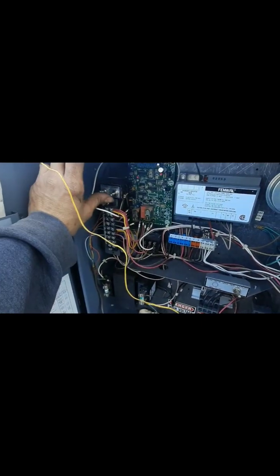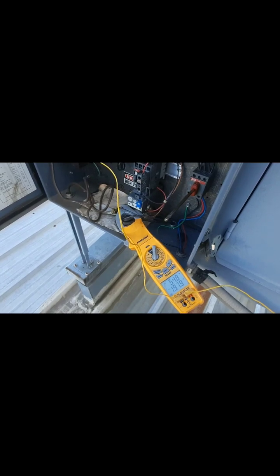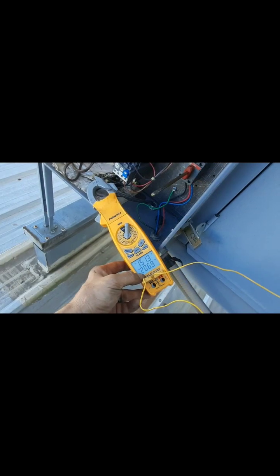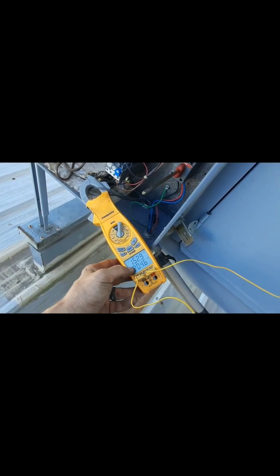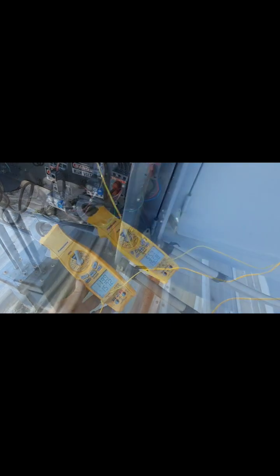I'm just cycling the burner a few more times here. That's on my high limit; this is on my supplier. And there it goes back down. Seems like it's doing what it's supposed to. I'm happy with it.